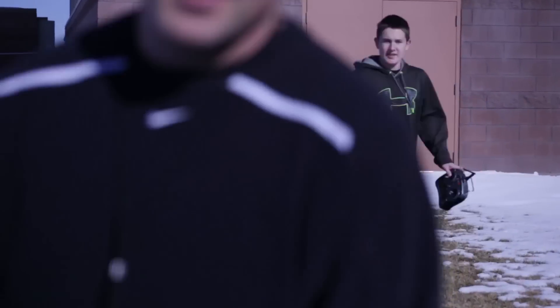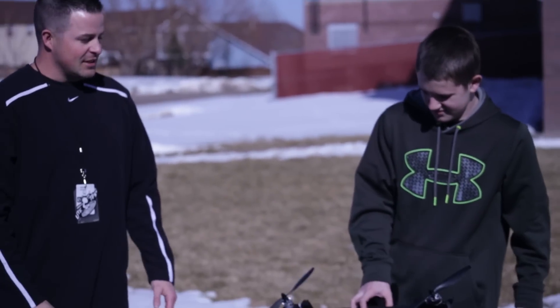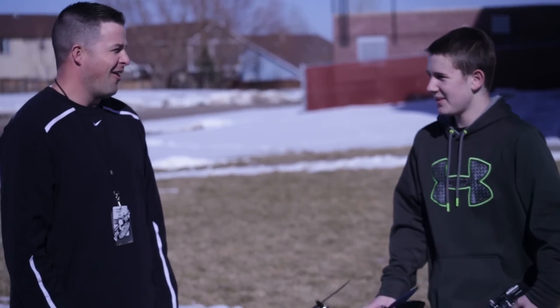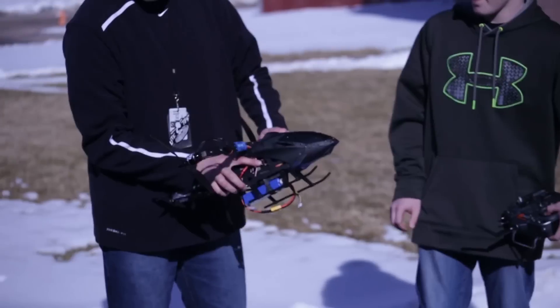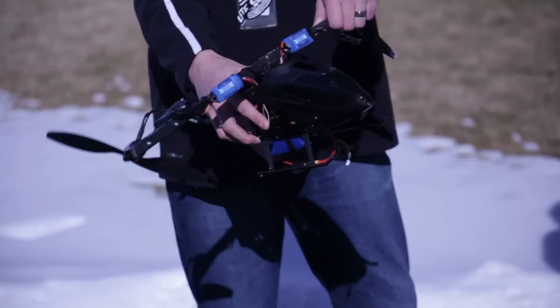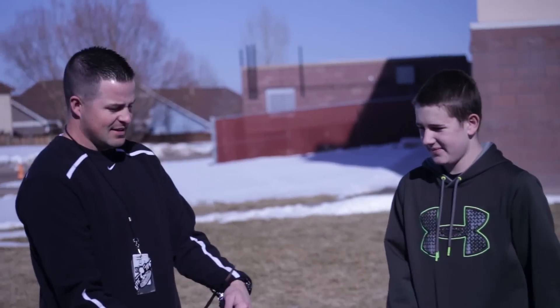Good job on the project, Jake - that was awesome. Something fun to do. Obviously there's a reason why there aren't a lot of dual copters out there, but we did put the Tough Tilts to the test and they held up just fine - nothing's wrong with them, they look brand new. The only thing that broke was the boom on our top piece; we'll just zip tie that back on and keep practicing. Thanks Jake for helping out with the project, and thanks for watching.